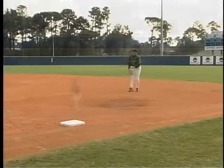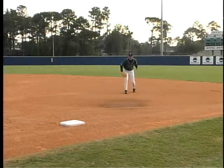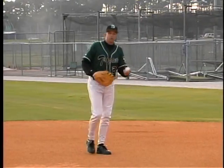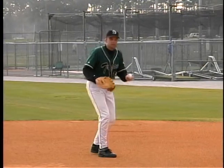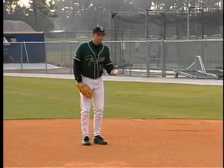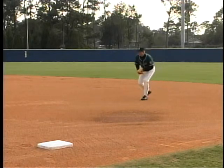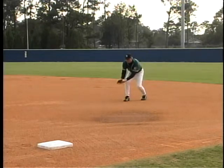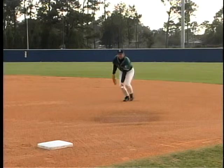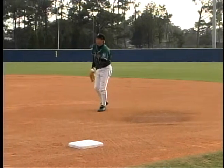One mistake a lot of first basemen make is once they catch it, they take their hand back and wind up toward the throw. When the pitcher comes across and you wind up, his first instinct is to back away because he can't tell how hard you're going to toss it. So we need to make it easy on him — show the baseball and get it there on time and straight. Once we make the fielding triangle coming through the baseball, we want to separate, create a stiff arm, and use our momentum and legs to get the toss to our target, the pitcher covering first base.